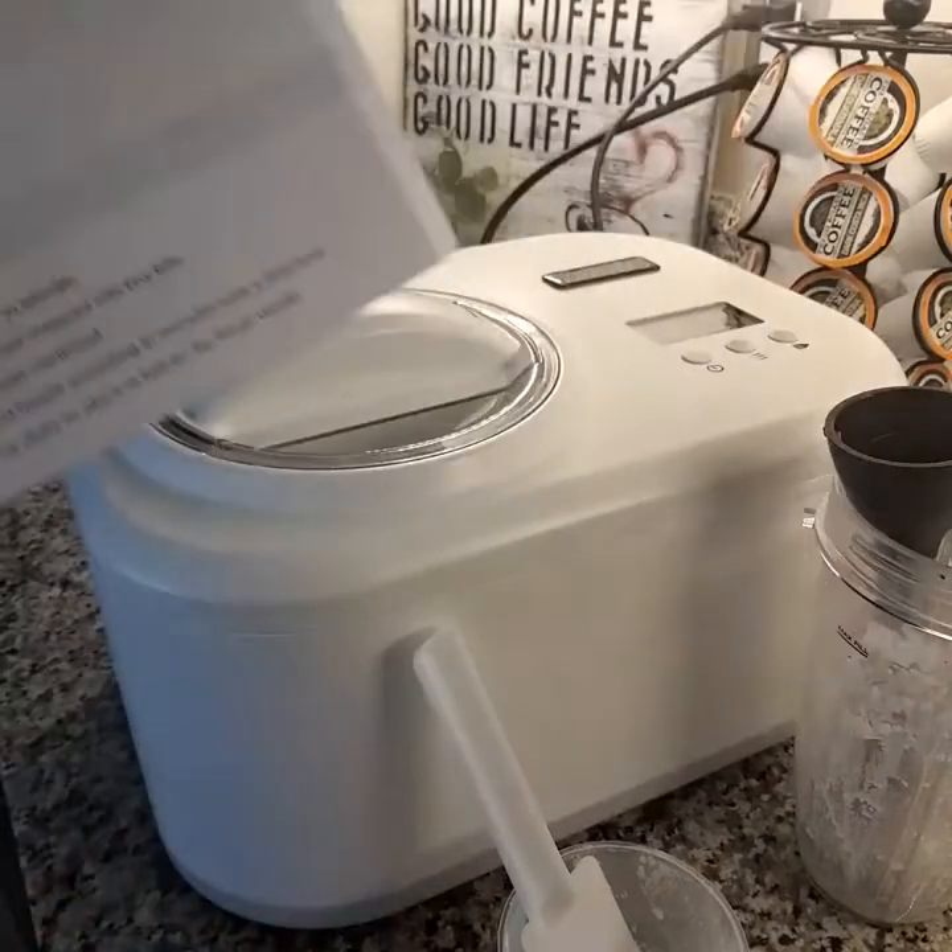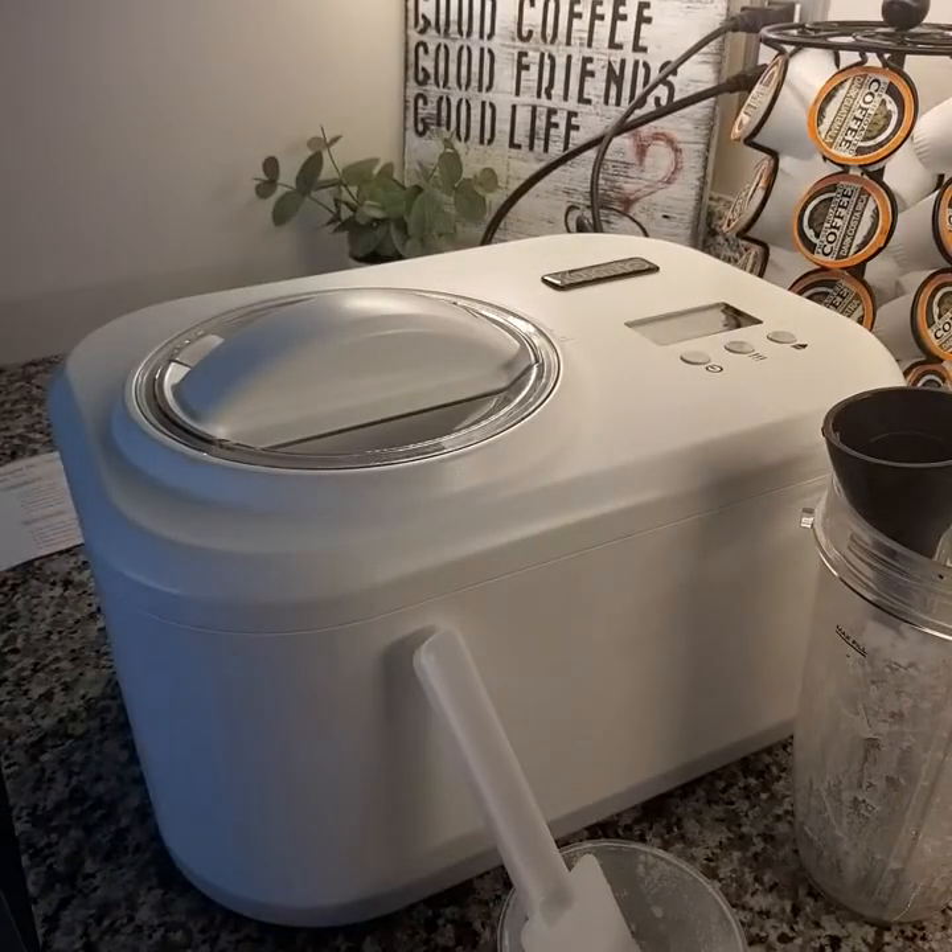I found a very simple vanilla ice cream recipe. It's just a mixture of heavy whipping cream, milk, and it calls for sugar.